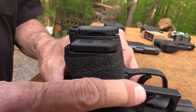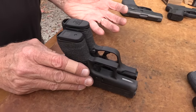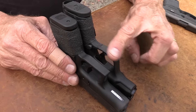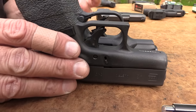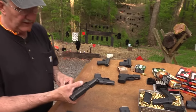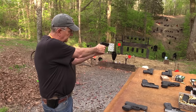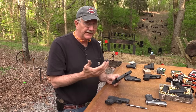A lot of people were curious about the Shield in comments. It's about the same length — it just has a longer grip. The Shield holds seven in the magazine, so it stands a little taller. It's about the same length as the Glock 43, but it holds a few more rounds and it's heavier. Remember the weights from that spreadsheet.